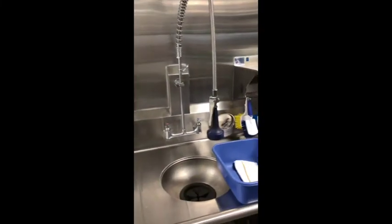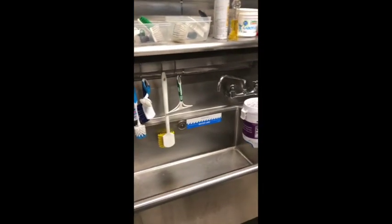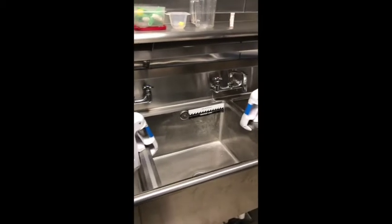The first piece of equipment we will review is the three-compartment sink. Before using the sink, you will need to properly clean and fill it. To clean the sink, you will wipe down all the counters and insides of the sinks with a cloth, removing any physical debris.